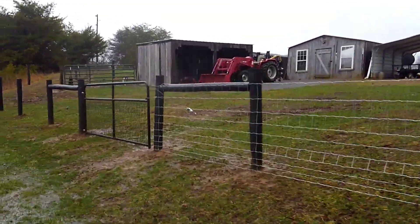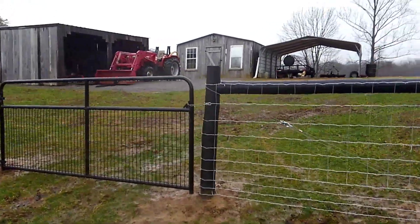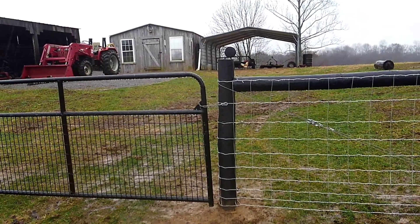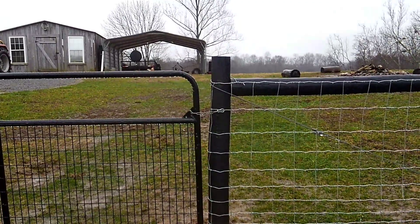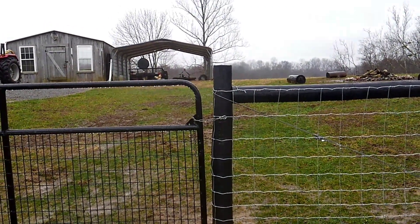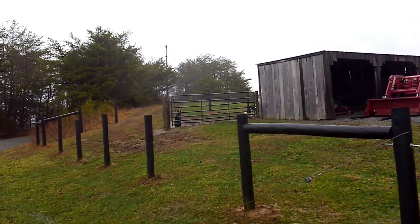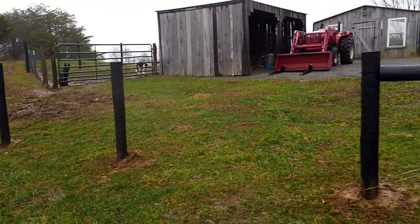I had to stop right here — it got dark on me, I wasn't able to finish it any further. Yeah, doing these corners, man, that's a pain in the ass. My fingers hurt so bad, oh my goodness. Odin, you okay?